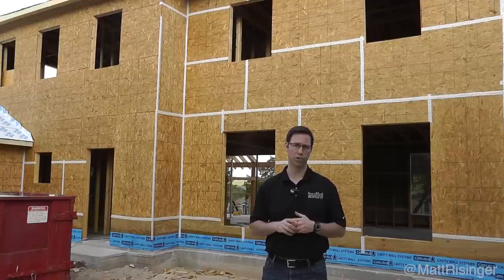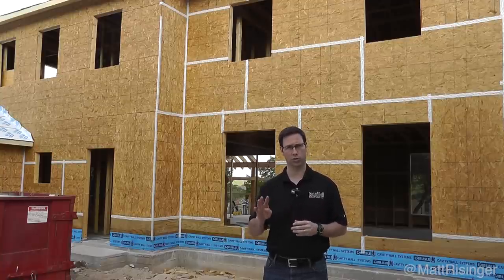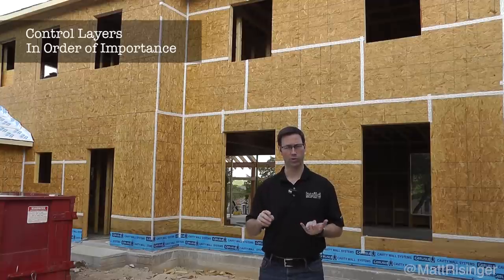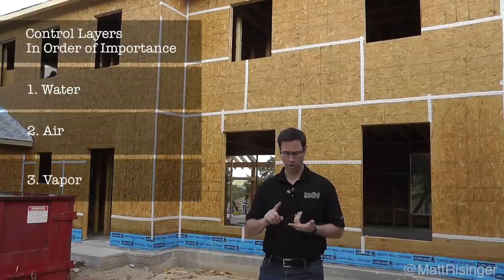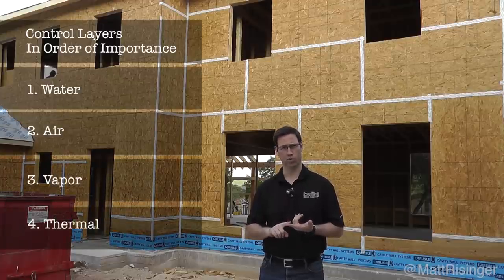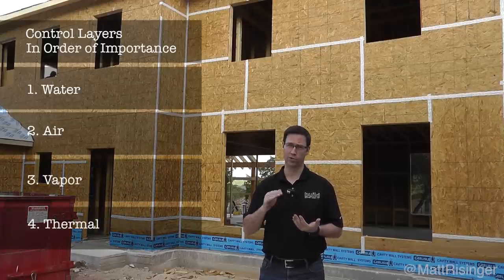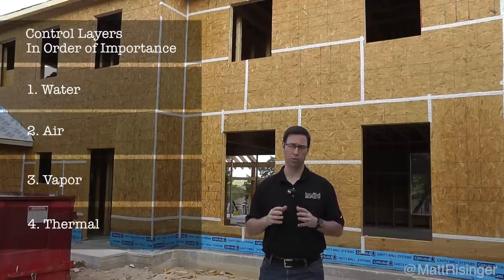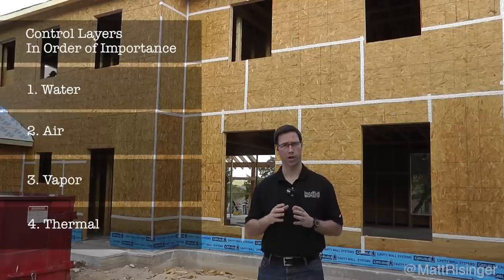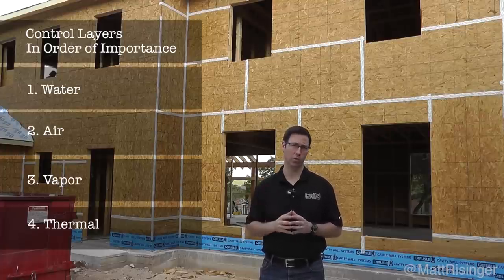If you've ever heard Joe Lstiburek talk about the basics of building science, you've heard him talk about the four control layers on a house. In order of importance: water control, air control, vapor control, and thermal control. That order of importance is really important to respect. Water control is much more important ultimately than thermal control. If your house leaks, if your house has rot or mold, who cares how well insulated it is.